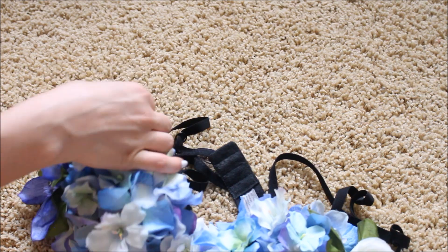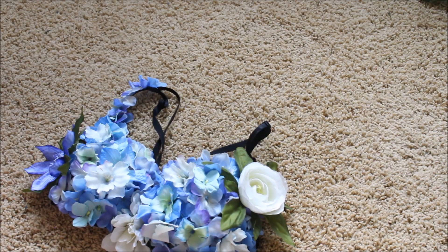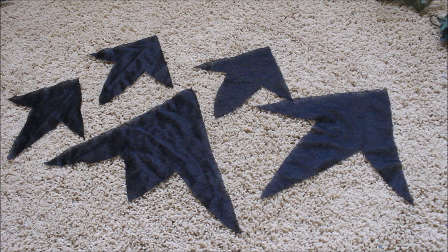For one of the straps I'm just taking the flowers halfway up. I'm not going all around it — you just want it in the front. So this is where the tricky part comes in.